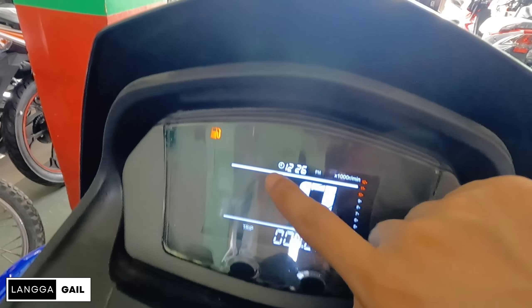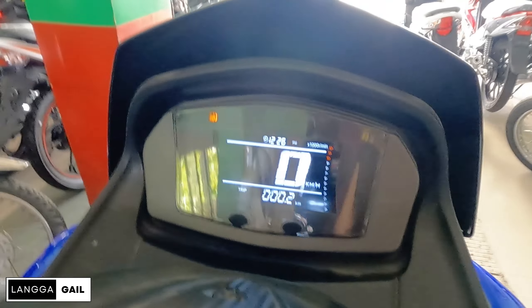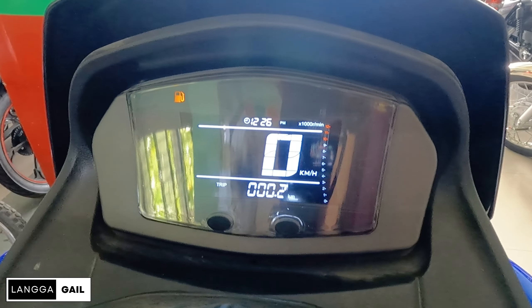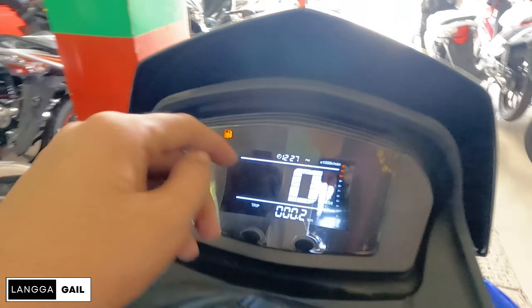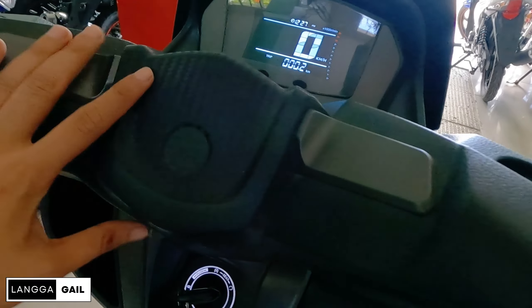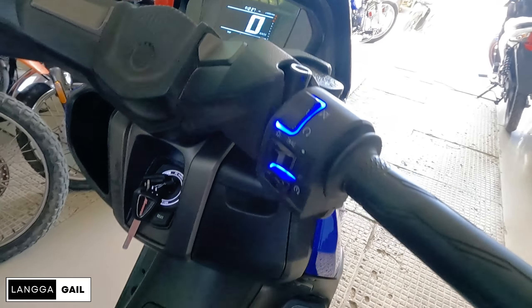Tapos kung magsaset kayo ng time guys, pipindutin nyo itong dalawang buttons na to. Turn signal indicator. Tapos pwede mo nang i-off. Meron din indicator dito guys sa inyong fuel. Pagdating dito sa kanyang handlebar, ito yung kanyang itsura. Nice.